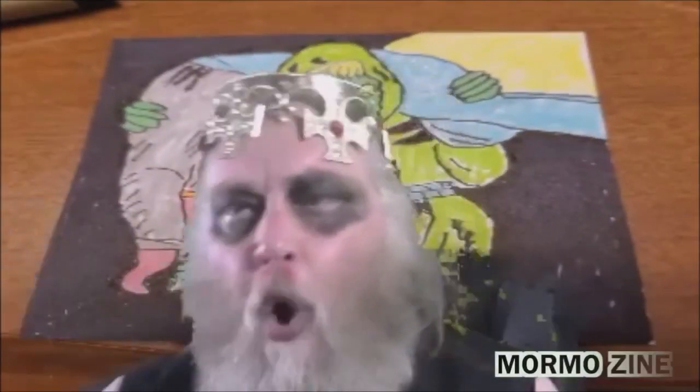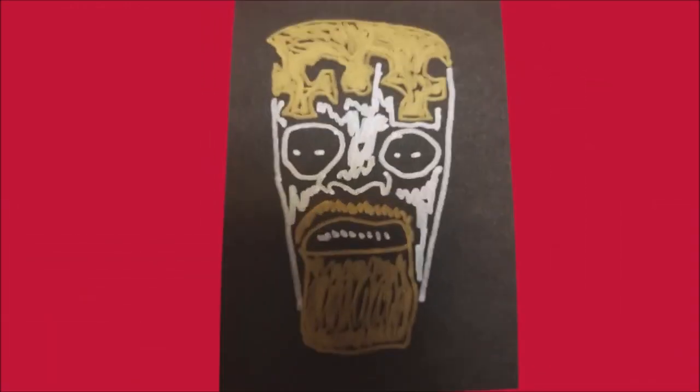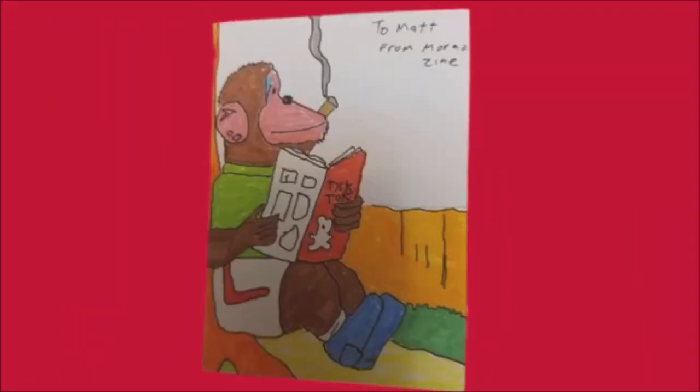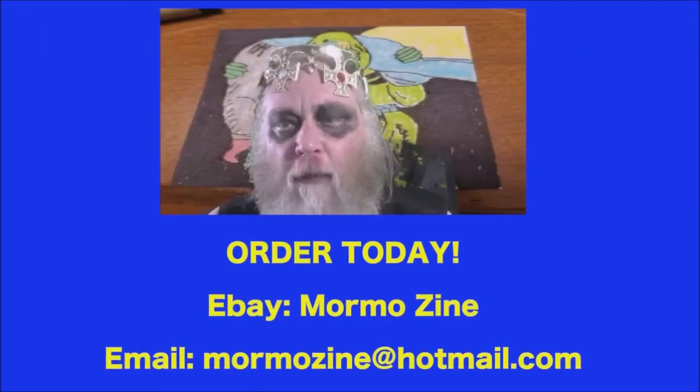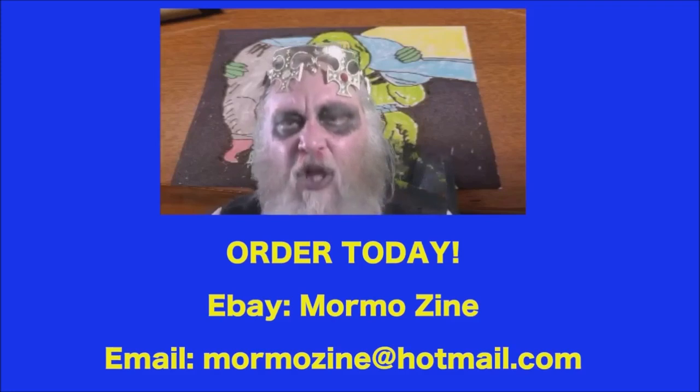Hello friend, Mormo here. I've started my very own collection and personal series of trading cards. Each one is personally hand drawn and designed by me — this has been a creative and lucrative business for myself. I personally autograph and date each one, and each card is uniquely different. If you'd like to order a card today, you can search for mormozine on eBay or contact me at mormozine@hotmail.com. Thanks so much.